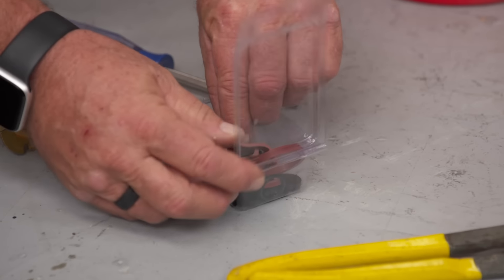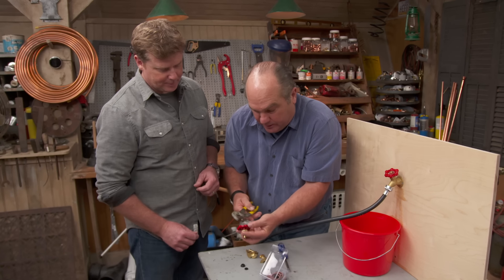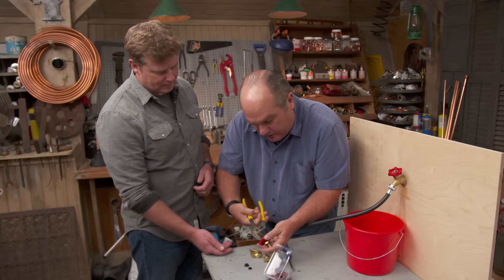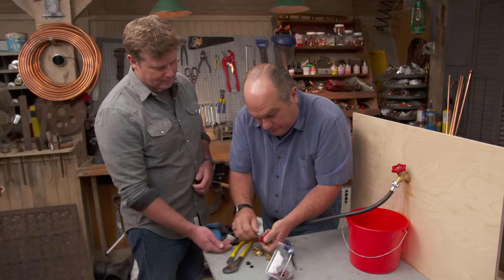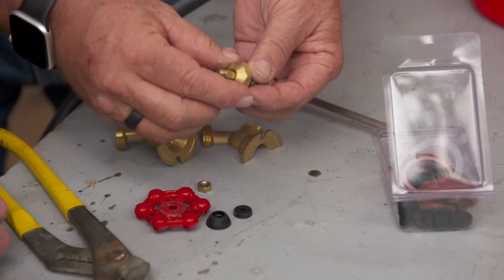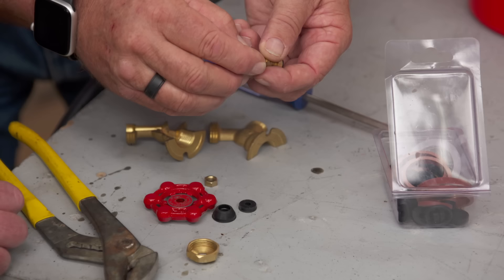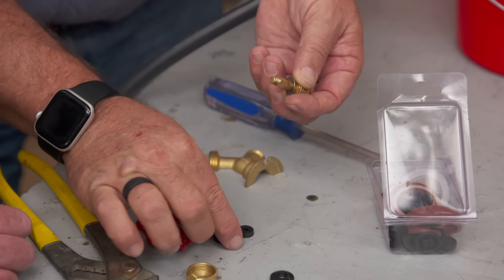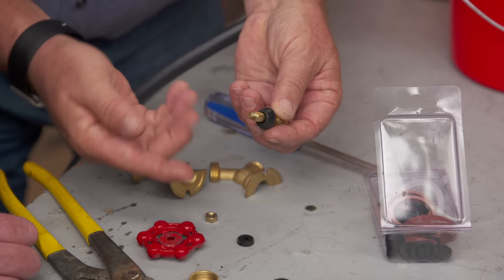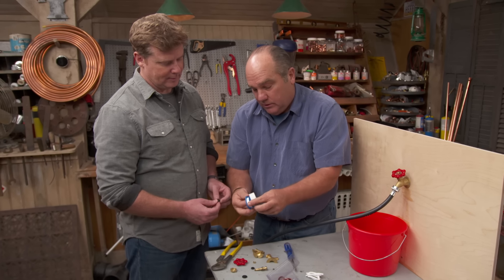If tightening isn't enough, they have kits that you can buy at a home center that have a little bit of everything in it. If you can find the right one, you can pull this apart — loosen the nut, take the handle off, take the bonnet nut off, remove the worn bonnet packing, and then a new one goes on top of it.